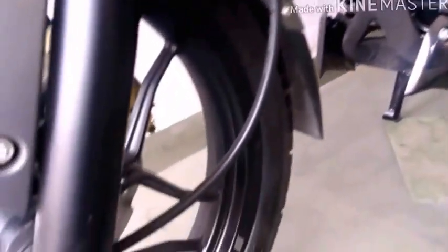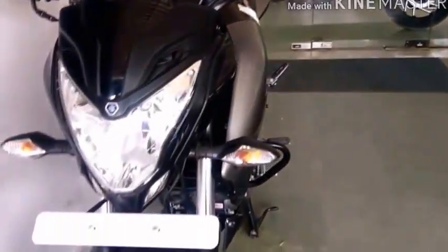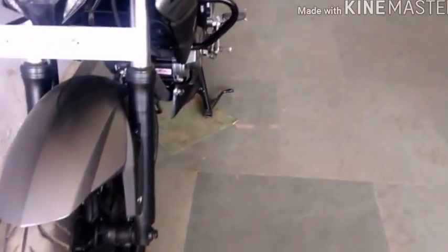The tires are designed specifically for stunts. It is a very famous bike and great for people who like to perform stunts. The bike also performs well on the road.